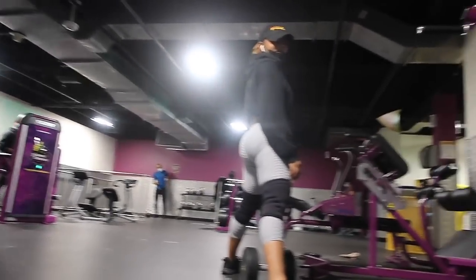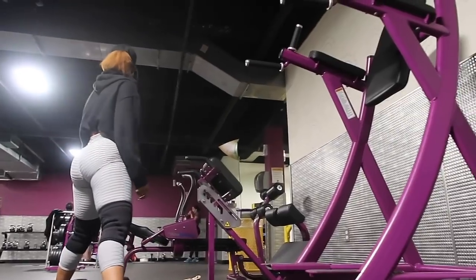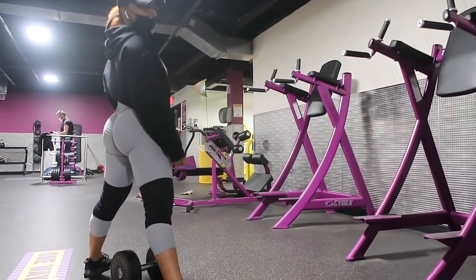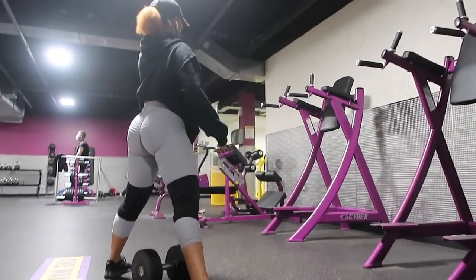Hi you guys, welcome back to my channel. Thank you so much for coming back, and if it's your first time, don't forget to like, comment, and subscribe. Without any further ado, let's jump right into this video. Today I'm gonna take you guys to the gym with me and show you what a typical light leg day looks like for me.